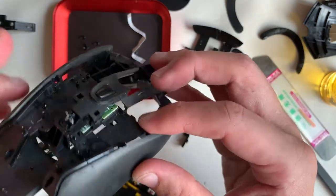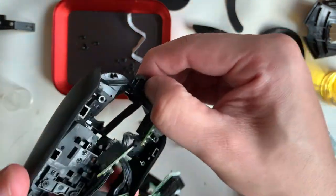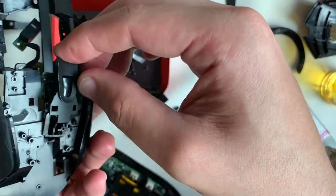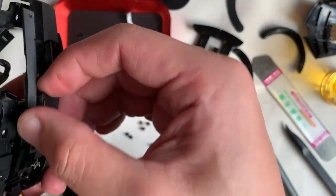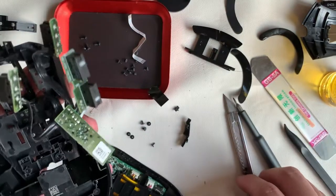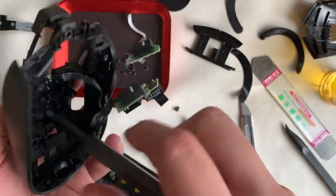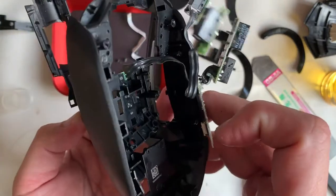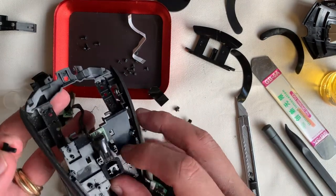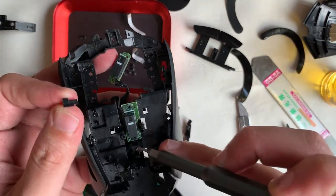We need to remove the screw attached to the broken plastic part before we can remove these two other pieces of plastic that are not attached with screws but are held by a hook. At this point some of you might be worried about getting the switches mixed up — an easy thing to note is that these wires are a bit stiff and kinked into position. Try not to straighten them; when you put one in, the rest sort of fall back into place.